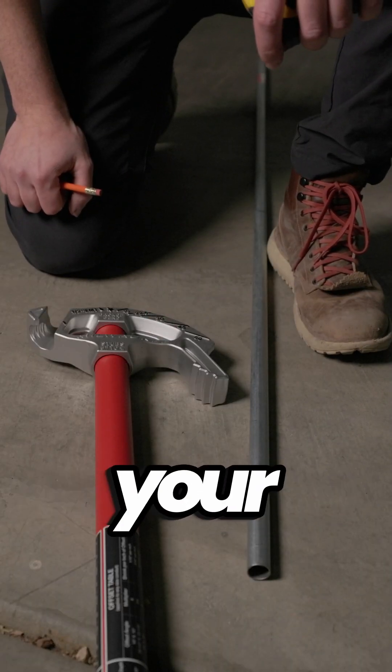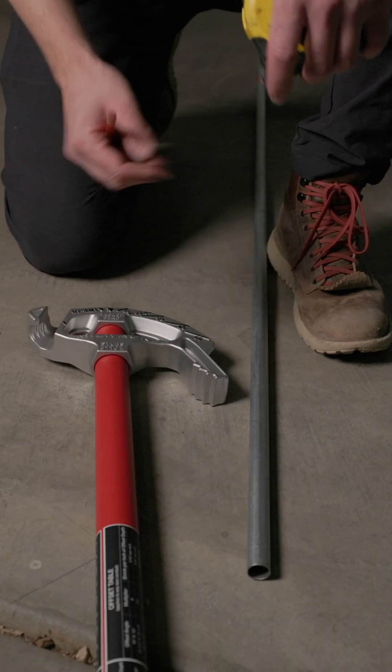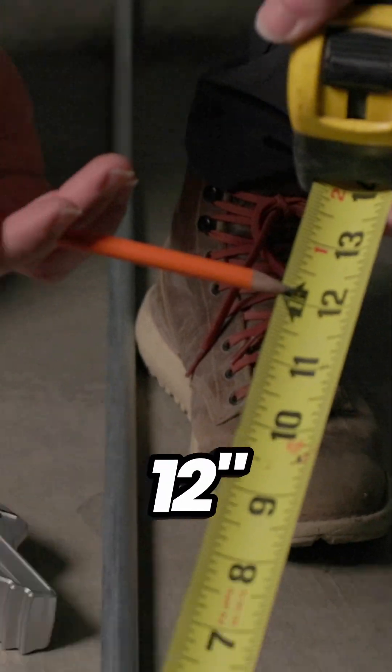First step, determine your finish length that you want your conduit to be. In my case, I want to finish at 12 inches.